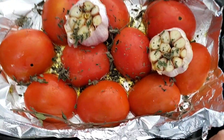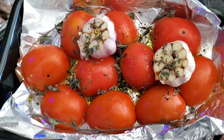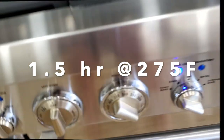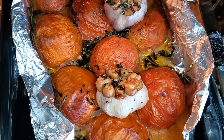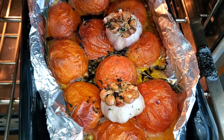I place my tomatoes onto a baking pan and cook them at 275°F for one and a half hours. You don't have to look at them or turn them or anything — they cook on their own. You can work or have fun, do whatever you want, and when you come back it's done.